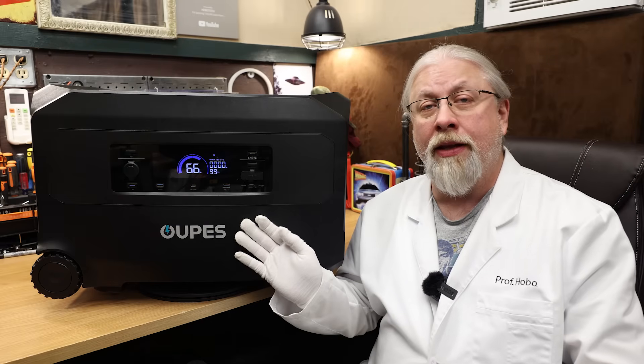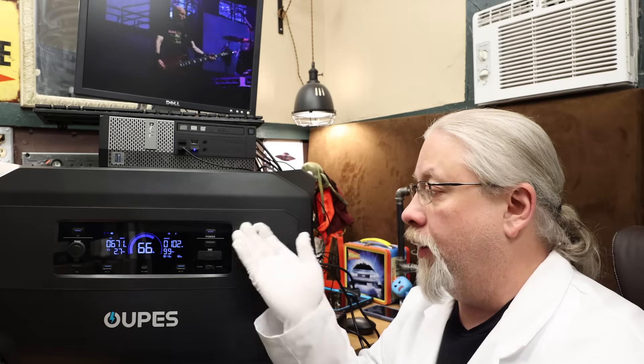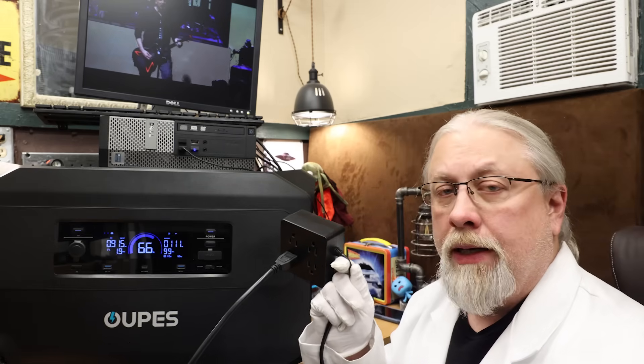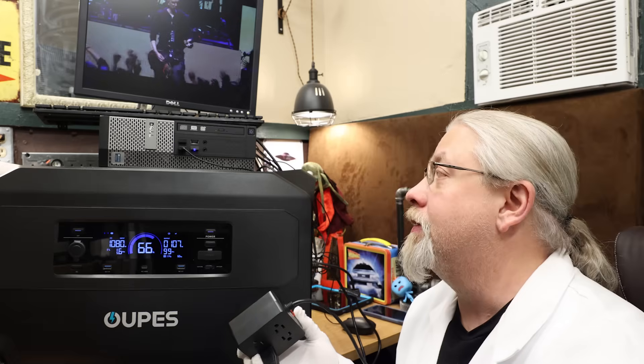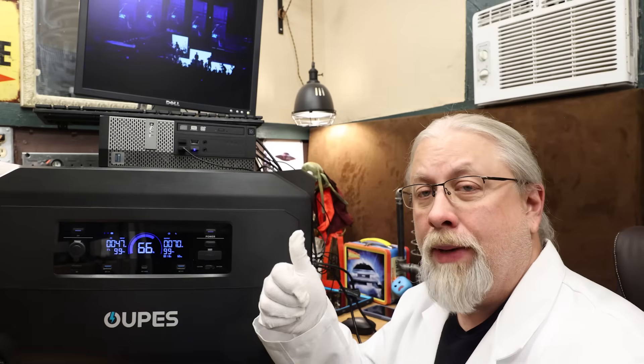The claimed switchover time for the UPS mode is 20 milliseconds — they call it EPS. In the UPS test for uninterruptible power supply, the Guardian was plugged into the grid with a computer running a full-screen music video while the battery was charging. On cutting grid power, it beeps, the music video continues to play, and the relay kicks back on. Music video is still going. That's a pass.